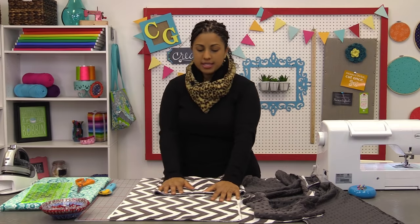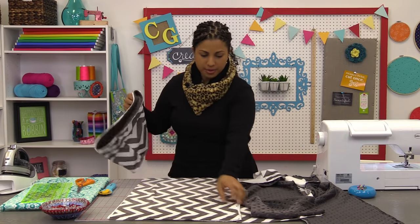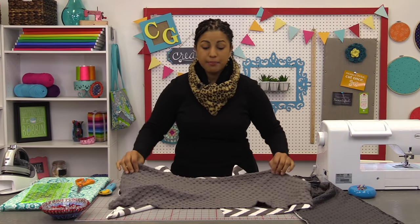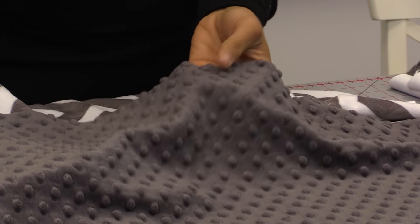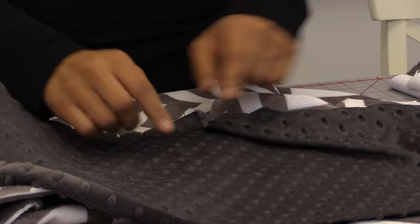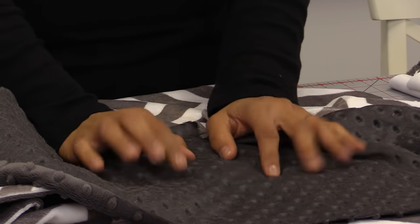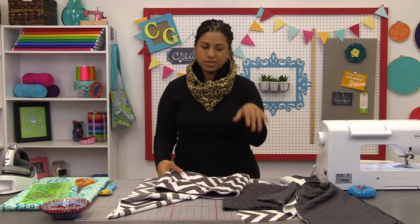We're using some cuddle fleece. This is a chevron pattern and it comes in a ton of different colors. The other fabric I have here is the cuddle dimple. One thing to note — if you've never worked with this fabric before, you may think that the little raised dimples might be tougher on your sewing machine, but they're actually not. Because if you look on the back, you can see they're not solid dimples — it's kind of just raised up. So this is a really fun and easy fabric to work with, especially for a project like this. You can whip this up in no time.